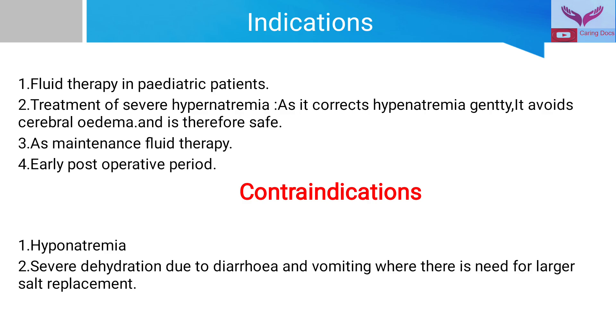This fluid is also used as a maintenance fluid therapy and as a postoperative fluid therapy. The contraindications for use of this fluid are hyponatremia and severe dehydration due to diarrhea and vomiting, where there is a need for larger salt replacement. Since this fluid contains a lesser amount of salt, we must avoid this solution in severely dehydrated patients due to diarrhea or vomiting.